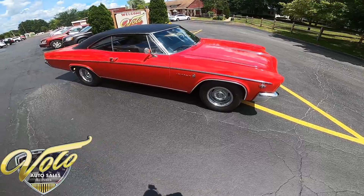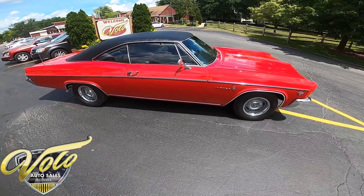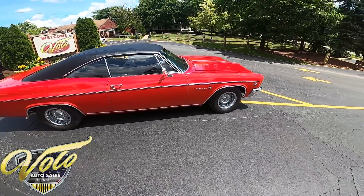Today I want to invite you on a virtual test drive in an absolutely stunning 1966 Chevrolet Impala. This one has a 327 and a Power Glide Auto, but this thing still definitely has enough guts to get going.